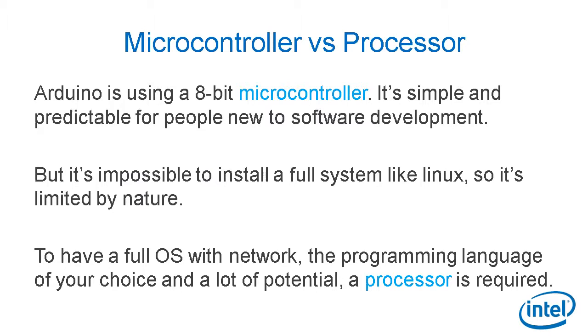The first way to evaluate IoT prototyping boards is to understand what chip is being used. Arduino is using an 8-bit microcontroller. It's simple and predictable for people new to software development, but it's impossible to install a full system like Linux, so it's limited by nature. To have a full OS with networking features and the programming language of your choice with a lot of potential, a real processor is required.